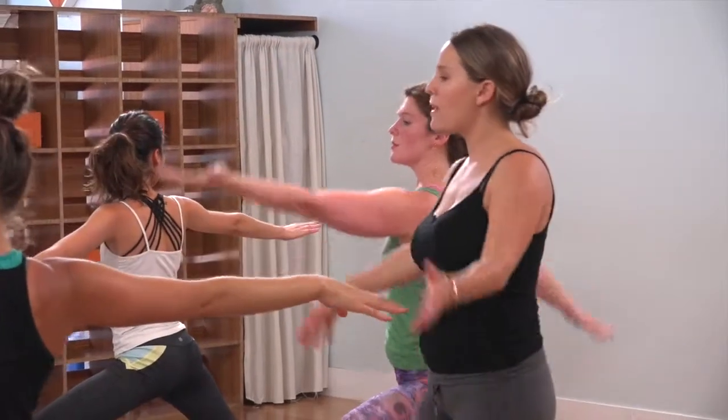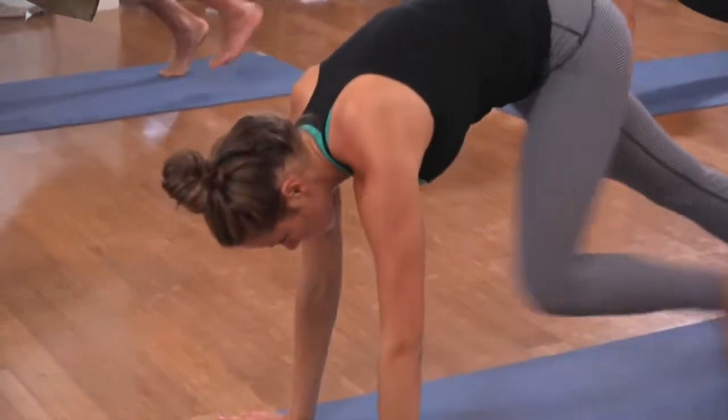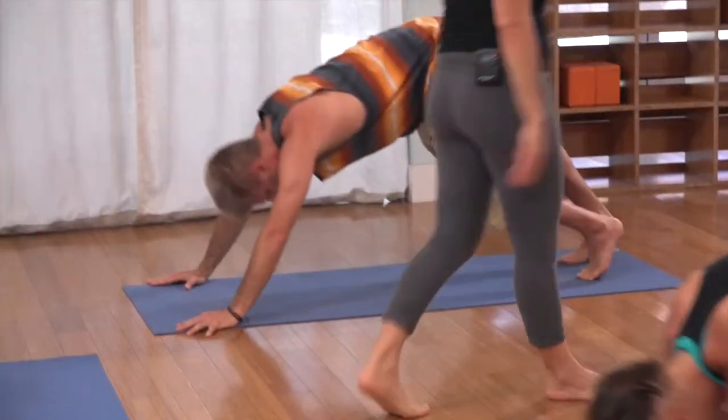Inhale, reach back, reverse. Exhale, cartwheel the hands down and lower. Ride the breath. Inhale, is your back bend up? Exhale, push it away to dog.